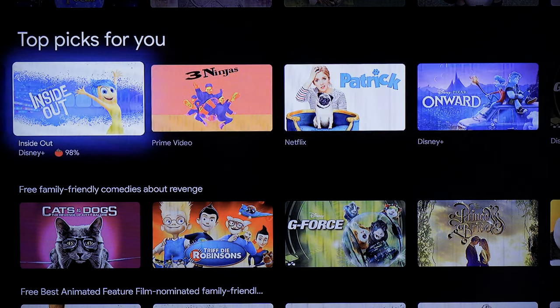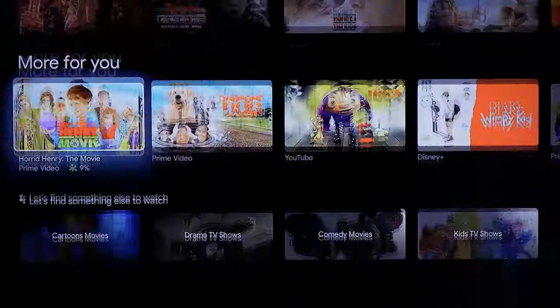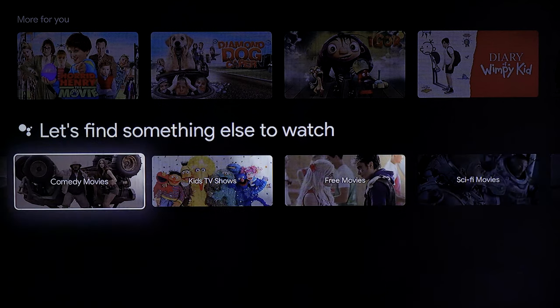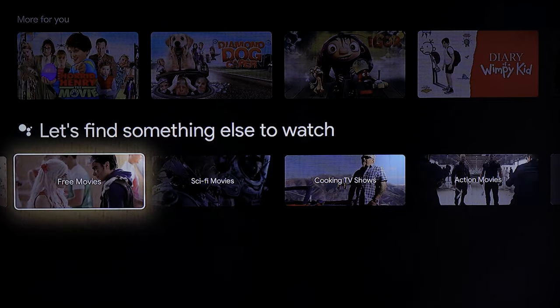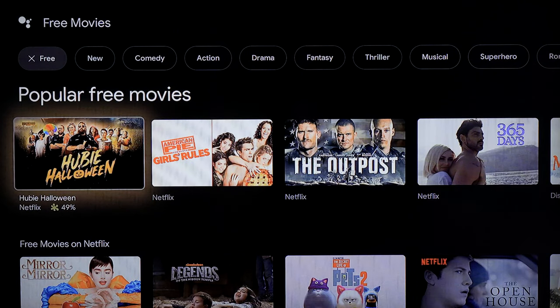You'll see some things cost money and some are free — for instance, this one is free because I have Disney+. You can scroll through all of that, and at the bottom it gives you more things to watch: cartoon movies, drama TV shows, and basically all things it thinks might be related or that you would want to watch. You can keep going down the rabbit hole of content.